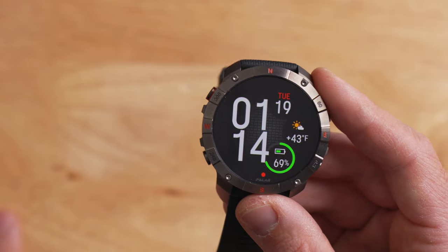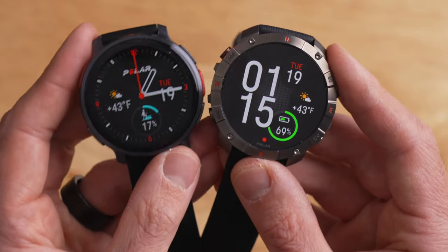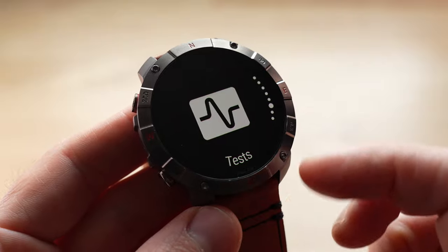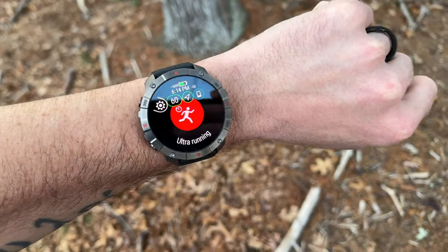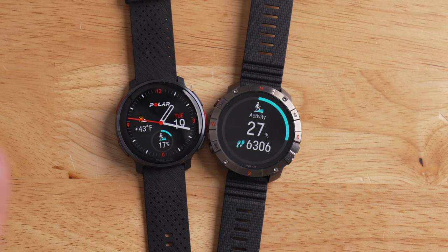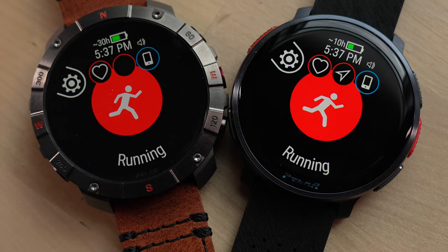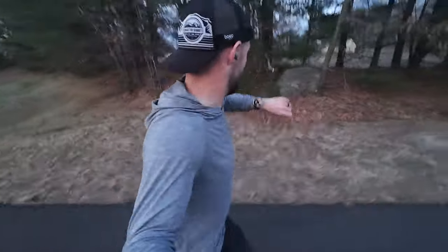Jumping to the front of the watch, this features a 1.39-inch AMOLED touch-enabled display - the same display used on the Polar Vantage V3. This display is super vibrant with great contrast, bright colors, and up to 1,000 nits of brightness. Visibility is great even in direct sunlight. While the two watches share the same display technology, one key difference is the lens: the Vantage V3 has Gorilla Glass, whereas the Grid X2 Pro now has a sapphire lens, which is incredibly scratch resistant - a big deal for long-term durability.